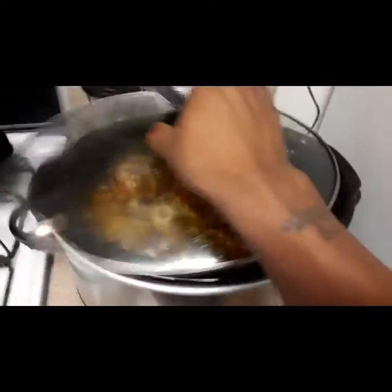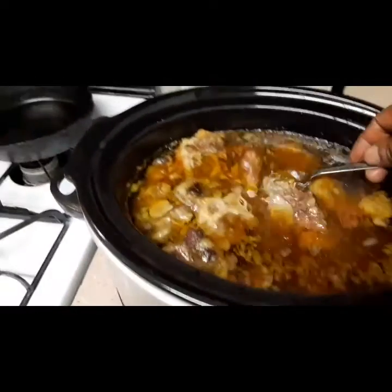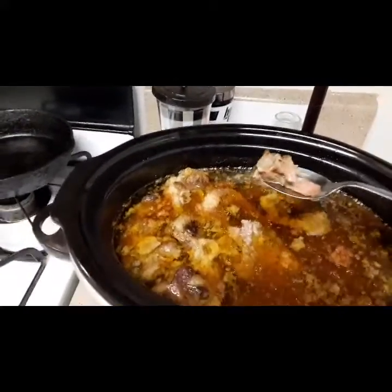Two o'clock in the morning. Just got home, everybody's asleep. Cooking with Champ — let's see how this turned out. It ain't an hour to eight, so hopefully it's a success. Oh yeah! It's just falling off the bone — that's what I'm talking about, that's what's up!